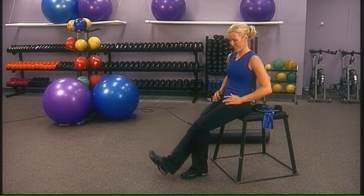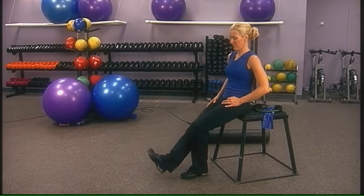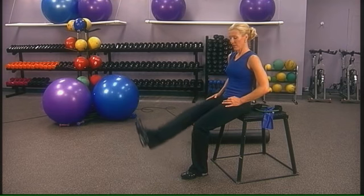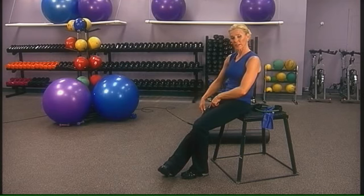Toe out. After 12, turn the toe in and work on the outside of that muscle.